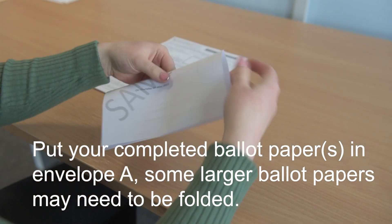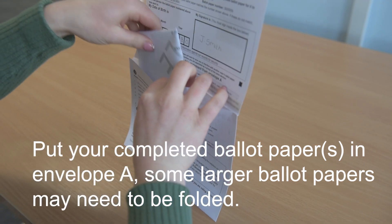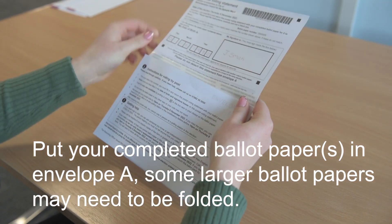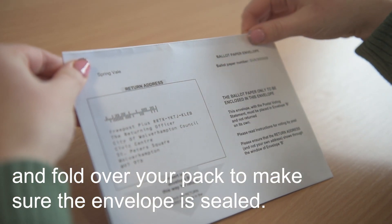Put your completed ballot paper in envelope A. Some larger ballot papers may need to be folded. Peel off the adhesive strip on envelope A and fold over your pack to ensure the envelope is sealed.